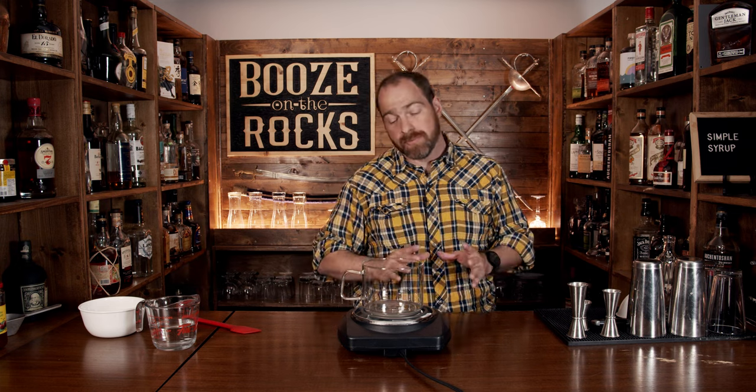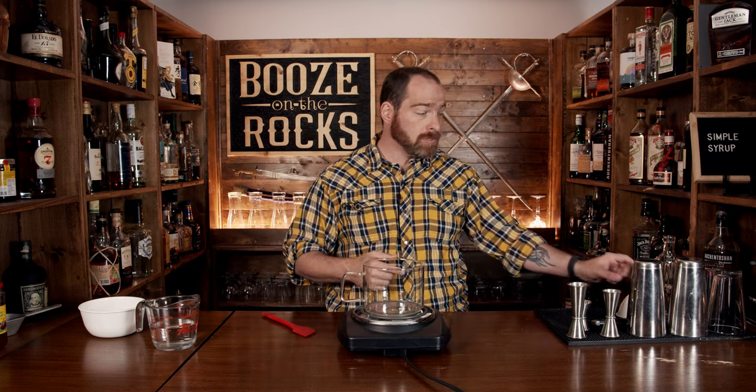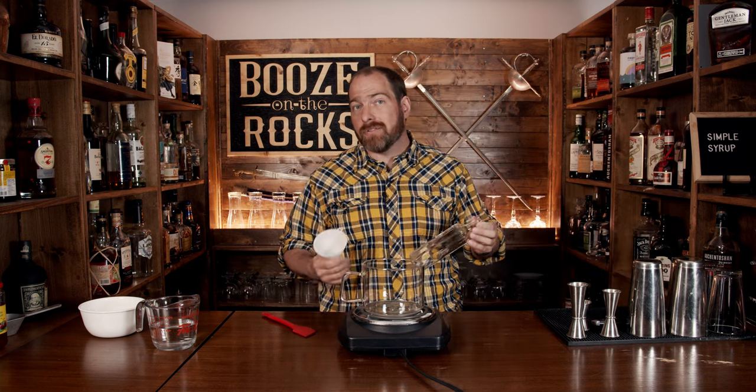Now you only need a couple of things. The first thing you need is some kind of element to warm it up. You can use a pot — I'm using a glass dish just so you can actually see what's physically happening. You're going to need something to stir it with, you'll need water, you'll need some sugar — that's white granulated sugar, also known as caster sugar — and a funnel and a bottle to store it in the fridge.